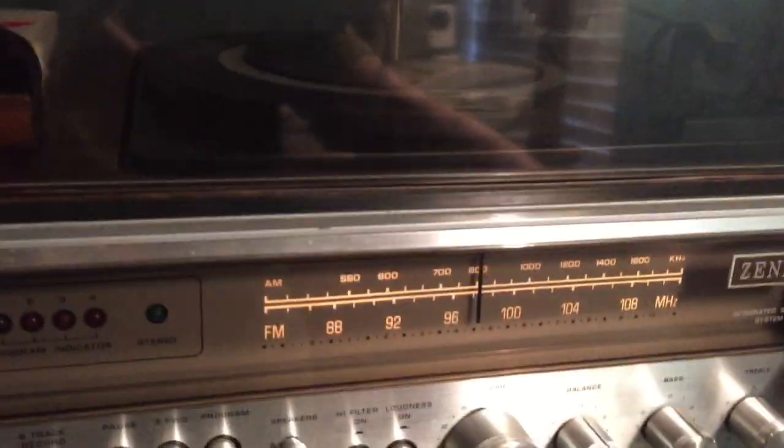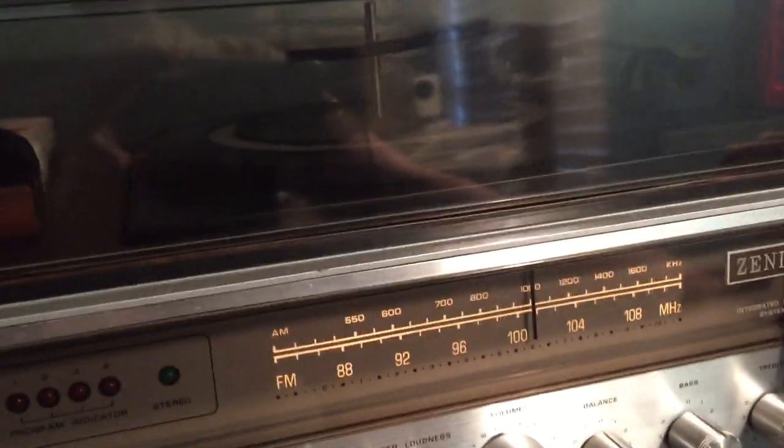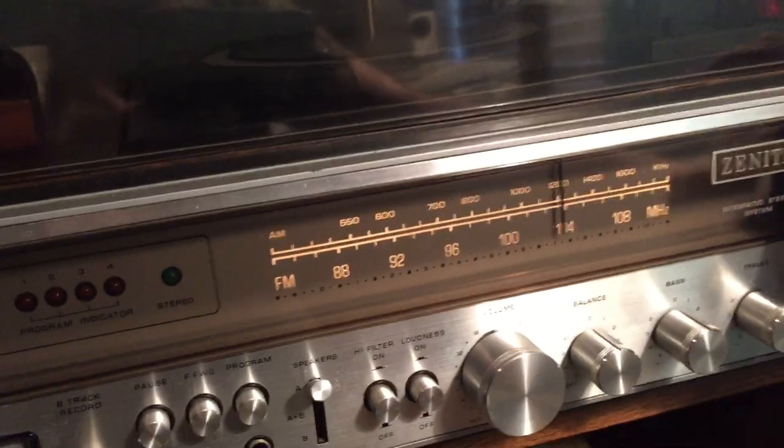And then you've got AM. Nothing really is on AM anymore, sadly. This might just not have the best internal antenna for AM — I might need to get a new one.